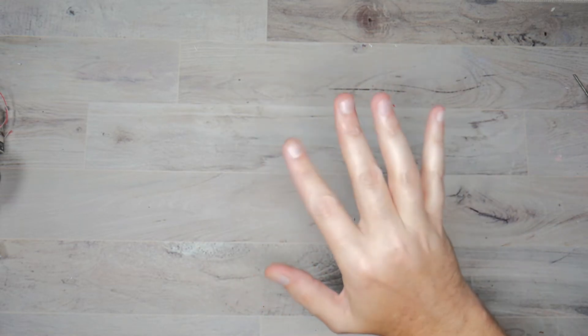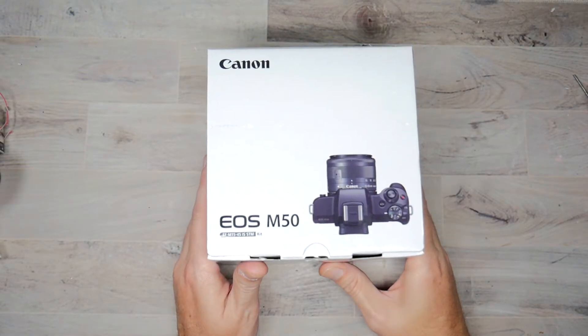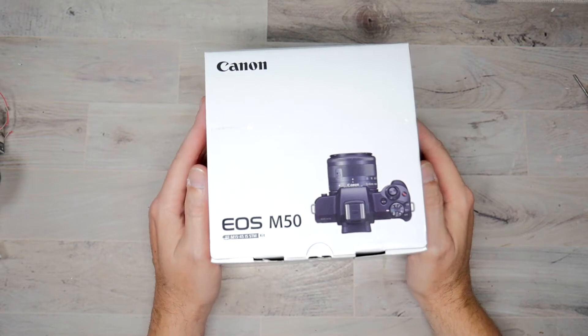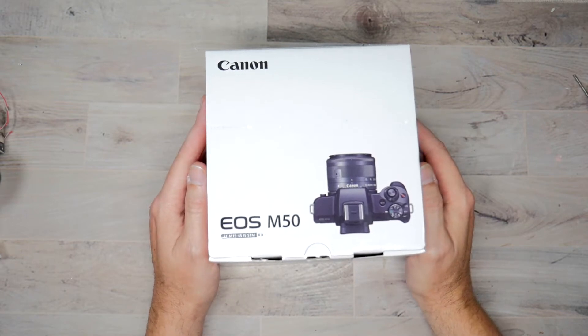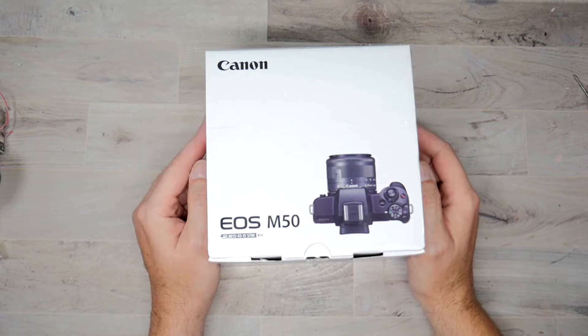What's going on everybody, Dave back again. And today, ever since Canon announced that they had the webcam utility, I was like, I kind of miss using Canon cameras.